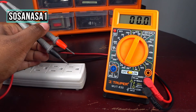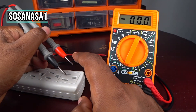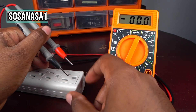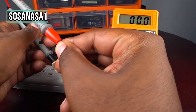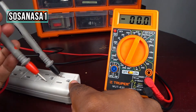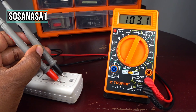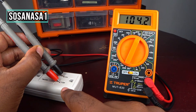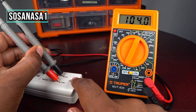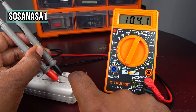Now we are ready — let's do it again but changing the measurement points of the tips. Introduce here and introduce here, and if you see on the multimeter screen we have more or less the same number of volts. It means it doesn't matter how you connect the tips in these two points.